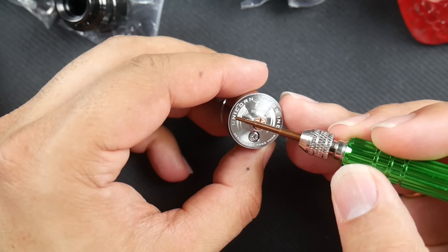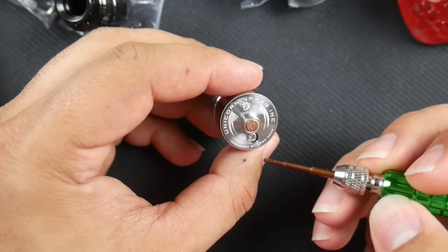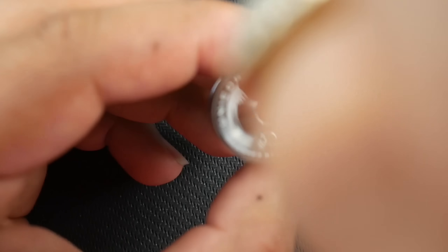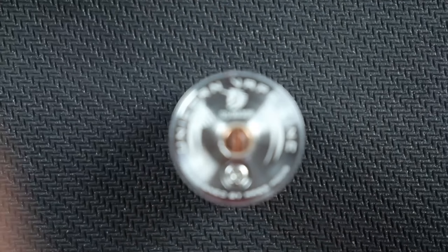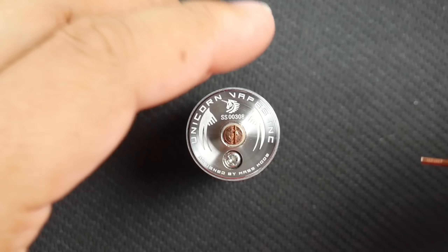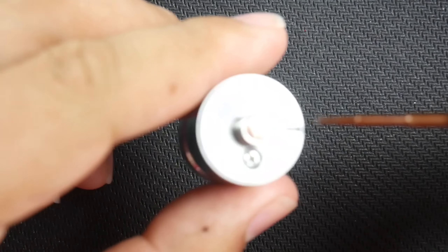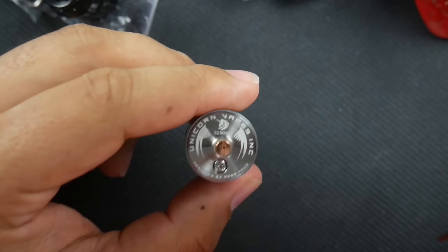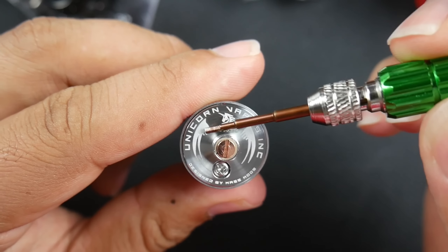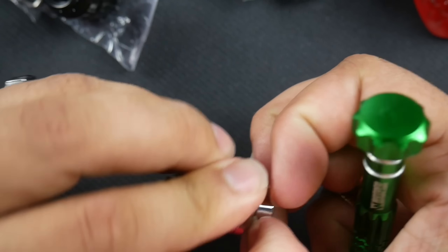Here we have Unicorn Vapes' very deep engraving — 'Unicorn Vape Incorporated, designed by Mass Mods.' The serial number is 308. 'Unicorn' is engraved in it with little wings on the side — very nice. There's a 510 and pin up top, and a really nice metal drip tip.